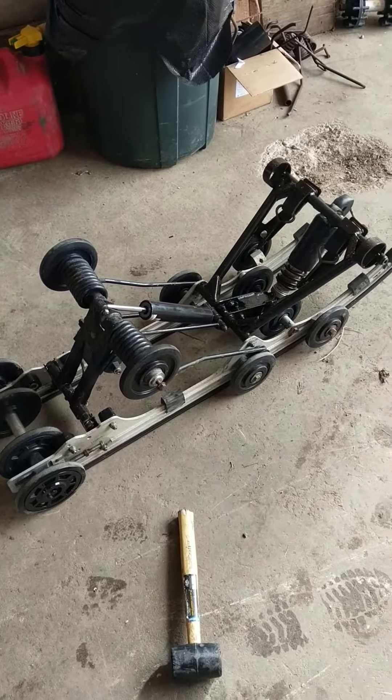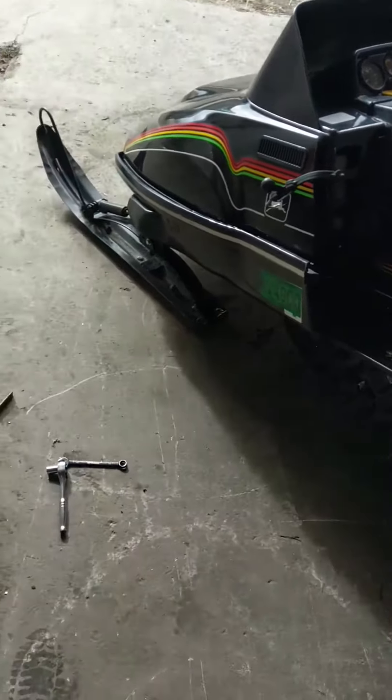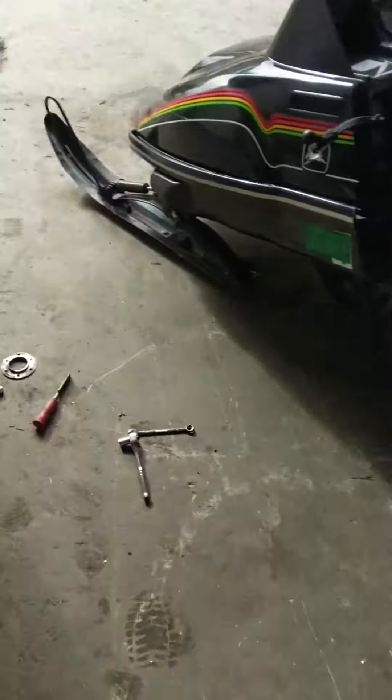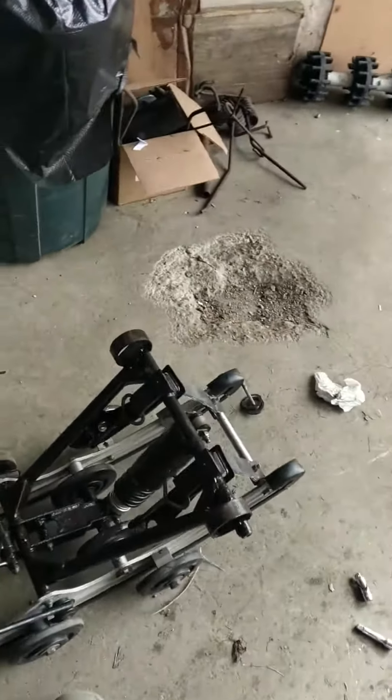Today's install day for this Xtra 10 suspension in an 80 Liquifire. I've already taken the stock skid and the stock tracks out of the Liquifire.